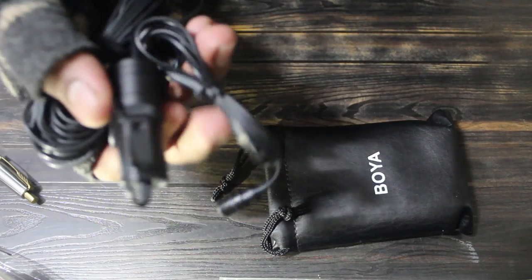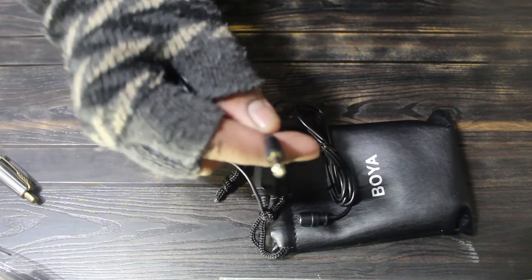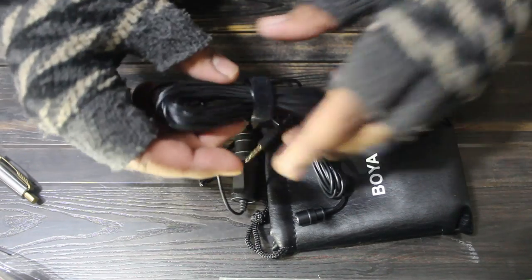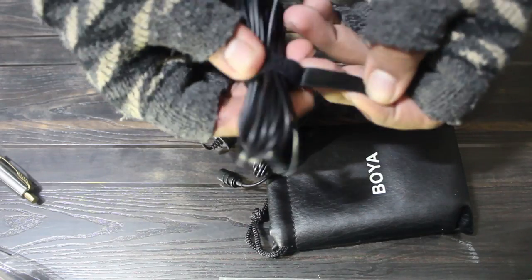It has a 3.5mm audio jack, as you can see, and the cable length is around six meters total.